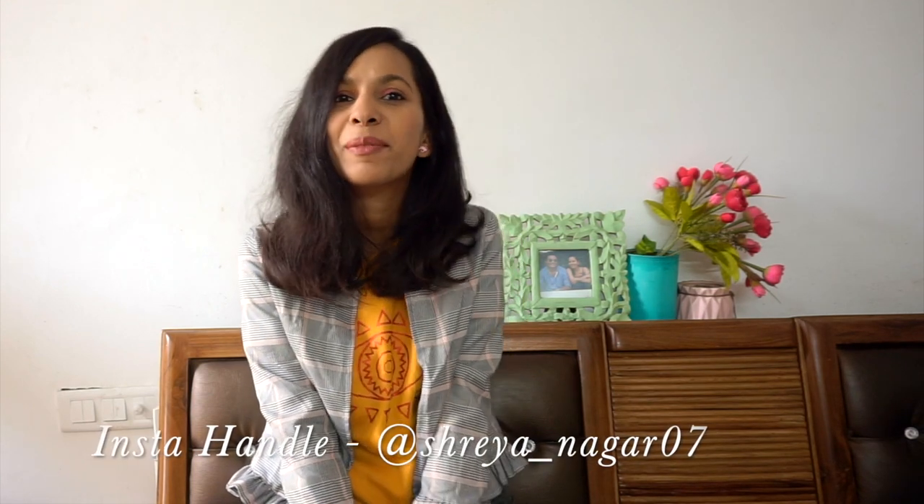I hope you guys liked today's video, and if you did, you know the drill — like, share, and subscribe. I'll see you in the next one. Bye!